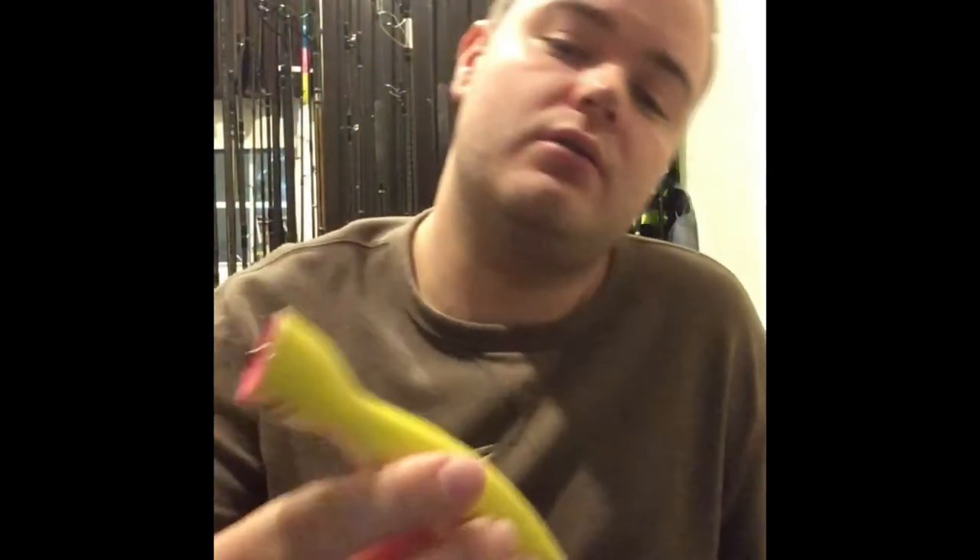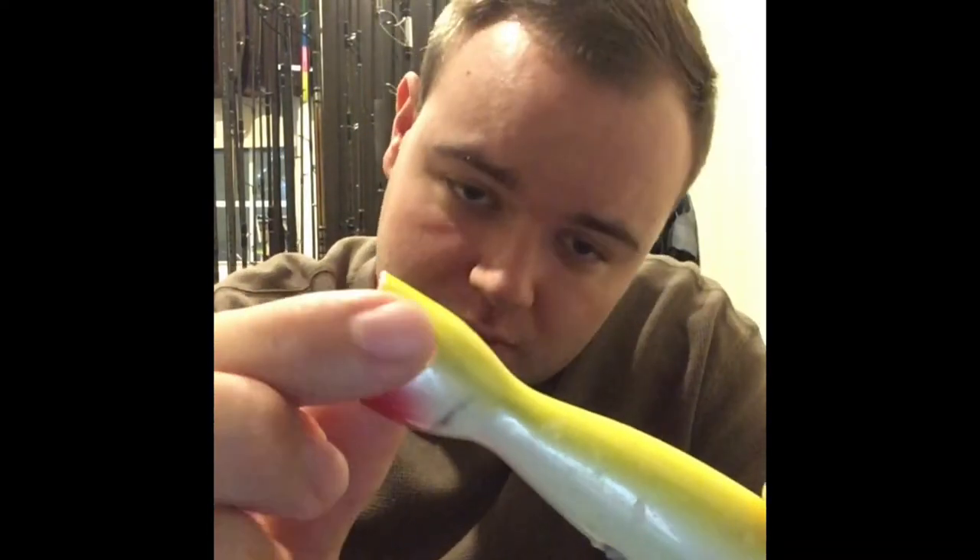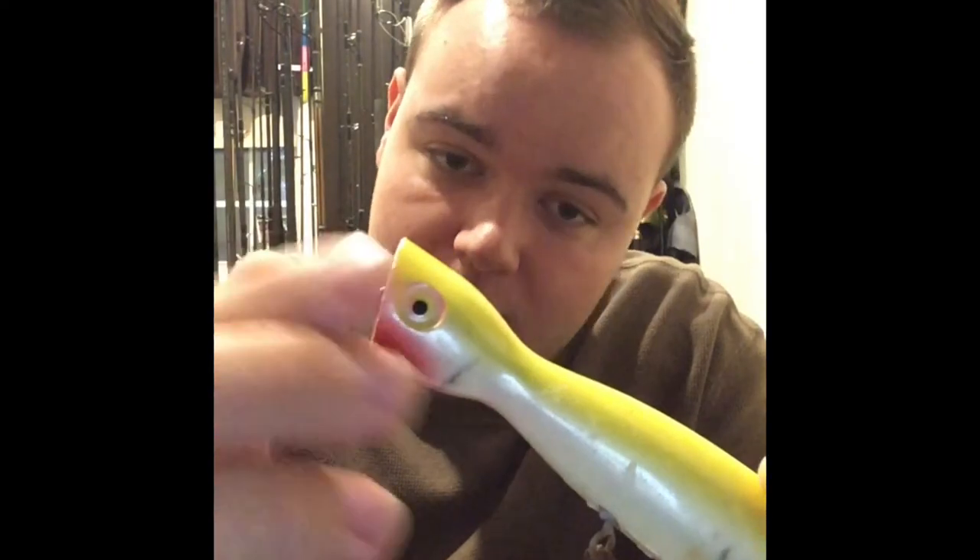The first plug I'll show you is the Super Strike Little Neck Popper — the two-and-three-eighths ounce in yellow. When I'm throwing poppers, I'm trying to mimic peanut bunker or adult bunker; they flip a lot on the surface. This is a sinking plug — as you guys know, Super Strike sinking is black-and-red, green floats. I would throw this on the open beach with a lot of white water and wind to cut through. It pulls fish especially when you're fishing along a jetty where fish wait to ambush bait coming into the wash.